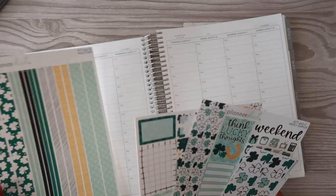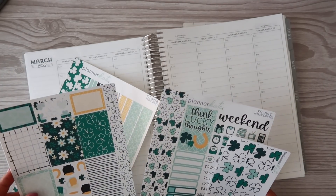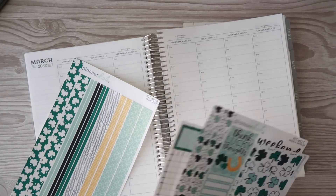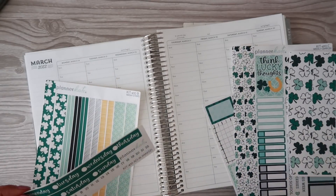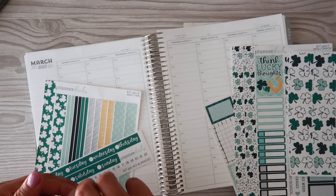I could also just use it in my daily as well. I do have Kit for Ten from Planner Kate — the sampler thick washi, the full boxes, the whole nine yards. This is gonna be kind of a chill week if you will; there's just not a whole lot going on.